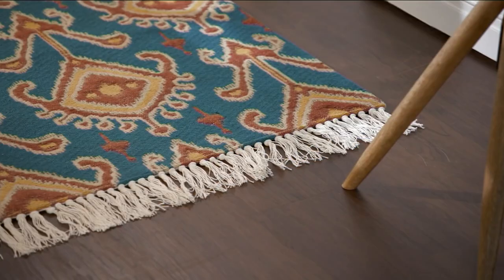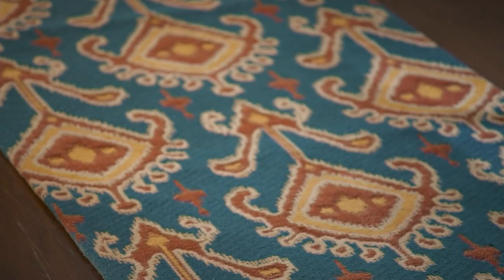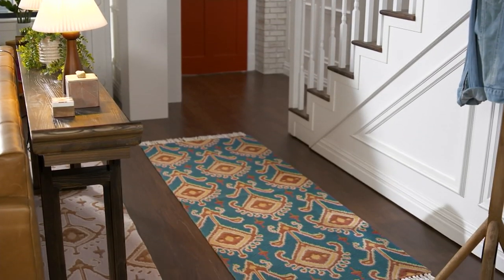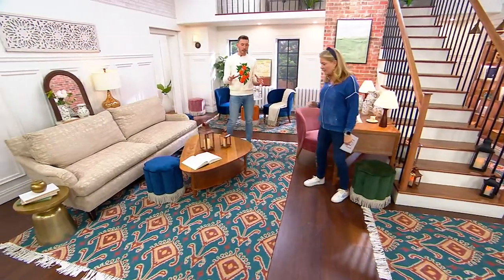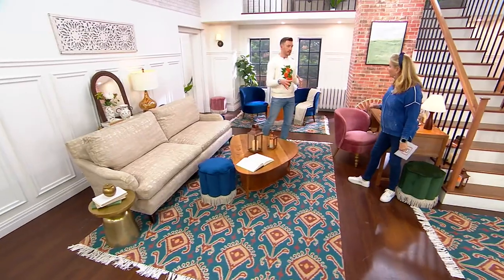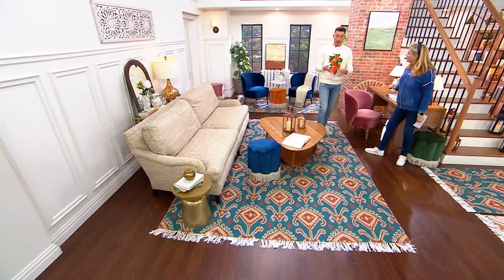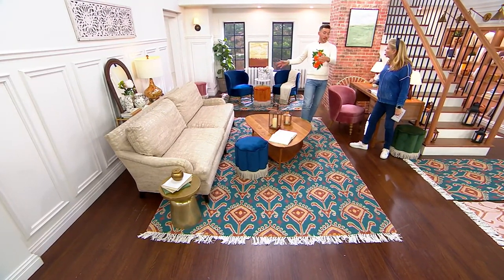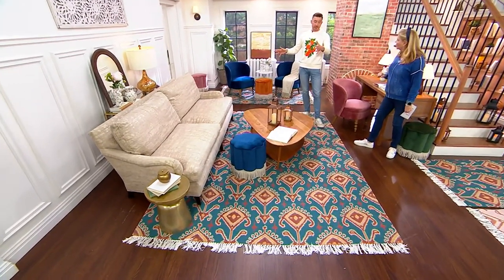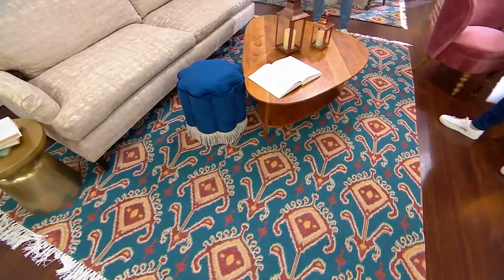We also have the five by seven and the eight by ten. An eight by ten is great if you have a large living space or a bedroom and you want to pull everything together. I suggest an eight by ten to my clients if they've got a bed and two nightstands — it's going to work perfectly for that size. If you have a big living room with a three-seater couch and two armchairs, or two couches either side, the eight by ten is perfect.